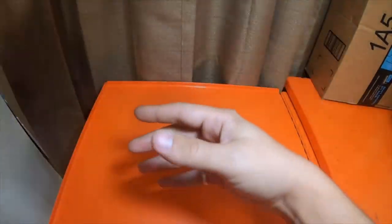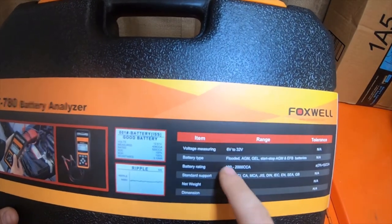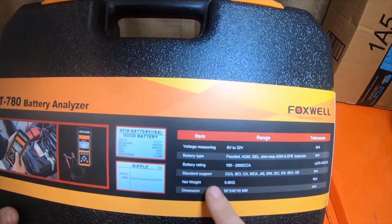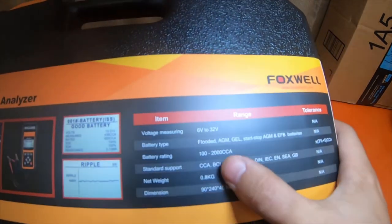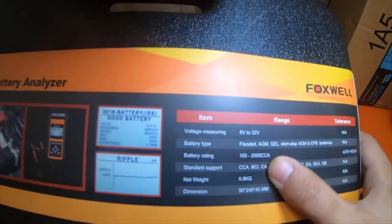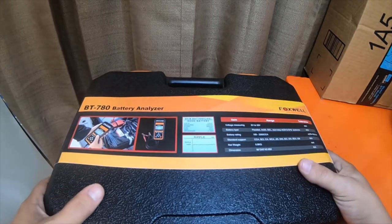That's interesting because the Amazon page said it was a 6 and 12 volt model, but the actual item says 6 to 32 volts. And on the Amazon page the battery rating said something like 1100 to 1200 CCA. This model also has a printer, which is interesting.